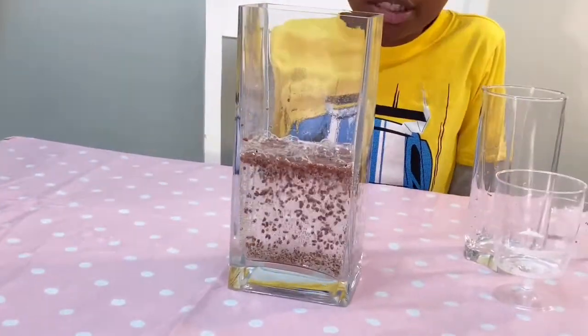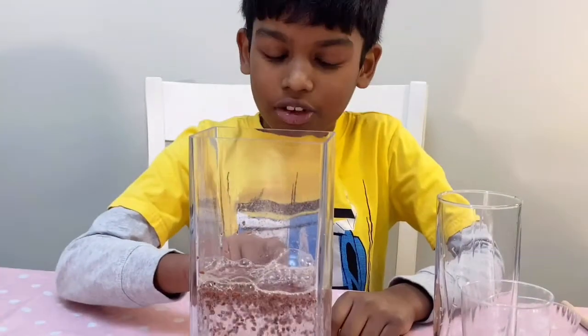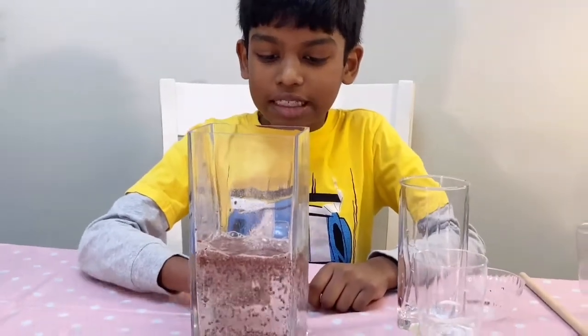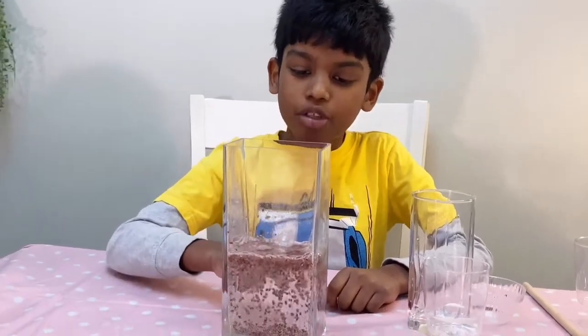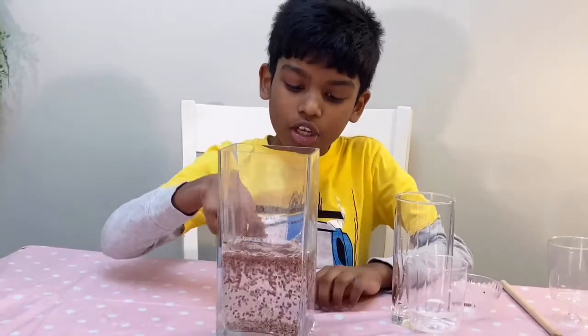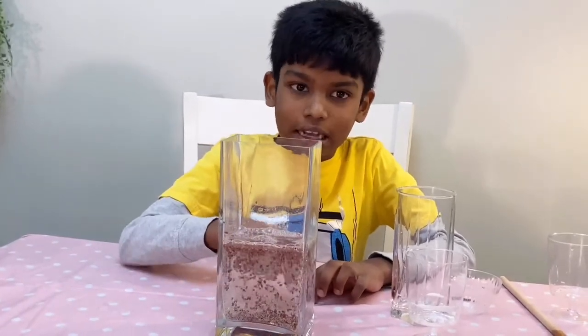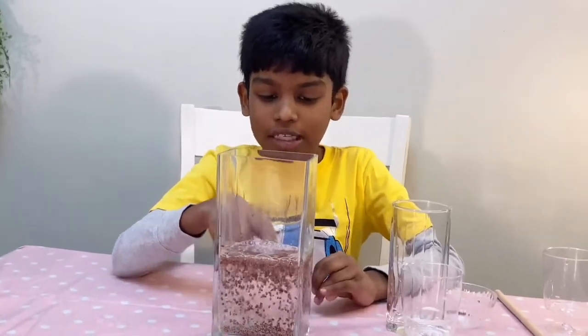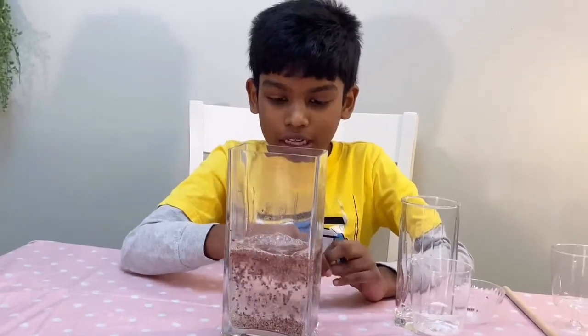Looks so amazing! You see, the tiny bubbles of carbon dioxide are circling around the rice, which causes it to float up. But sometimes the bubbles will pop and then the rice will go down. But then more bubbles will get around the sides of the rice, which will cause it to go up again. This will continue for some time.